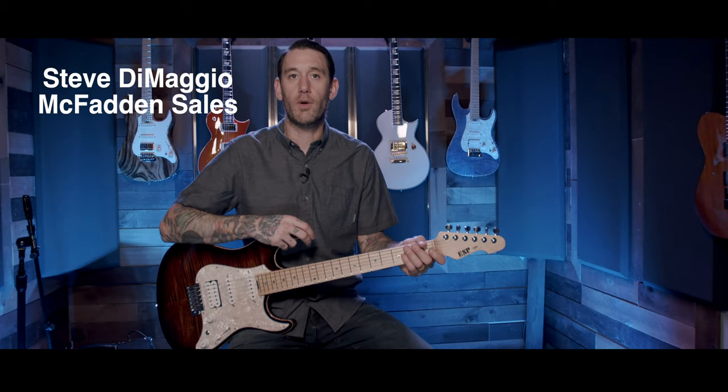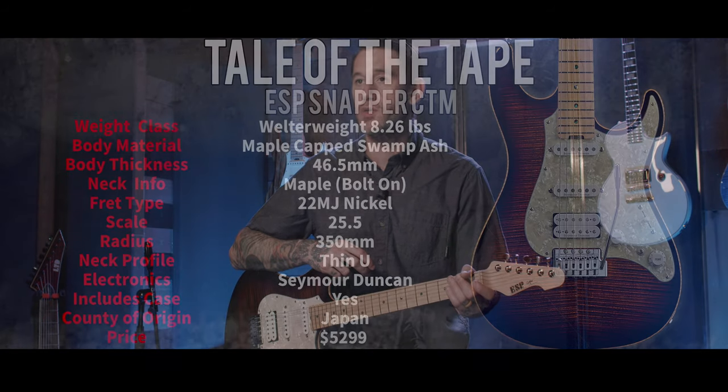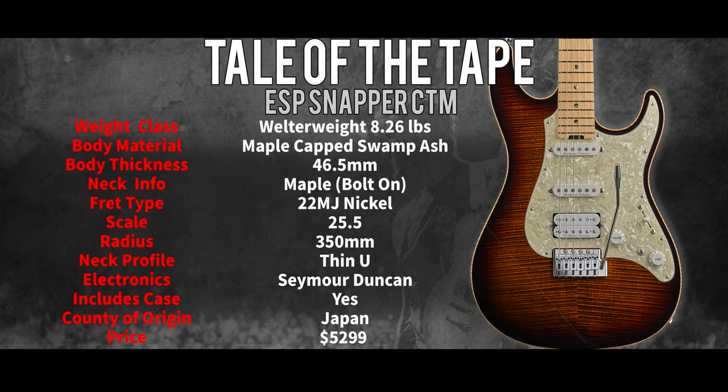Steve DiMaggio here from McFadden Sales, and today we're going over the ESP Original Snapper CTM in Tiger's Eye Sunburst finish. At the end of 2022, this guitar streets for $52.99, is made in Japan and comes with a case. When I say this guitar is made in Japan, it's not made on an assembly line — these guitars are built one by one by ESP's Master Luthiers in Japan.